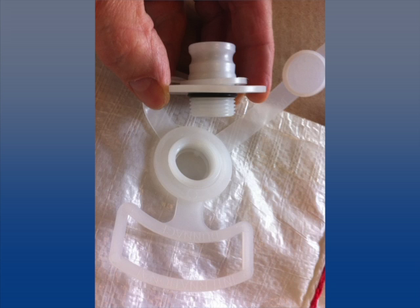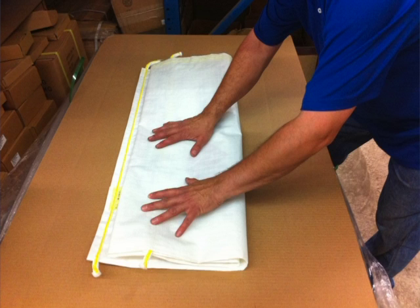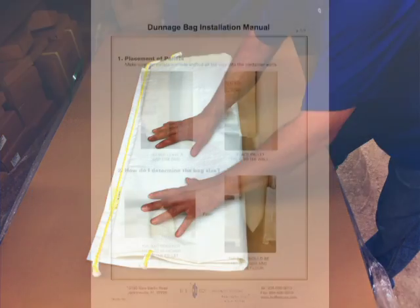Once the pressure is out, you can store reusable bags for future use. Lay the bag flat and start folding it from the bottom towards the open valve to push out any remaining air. Store the bag folded flat.